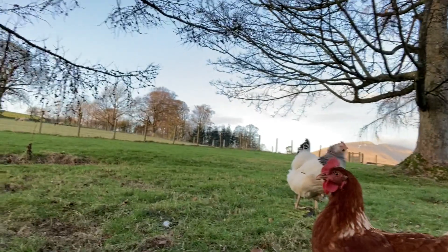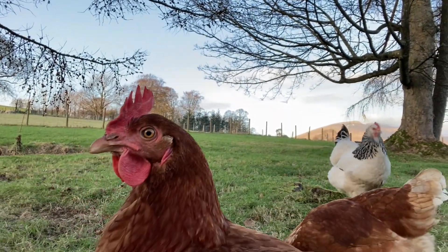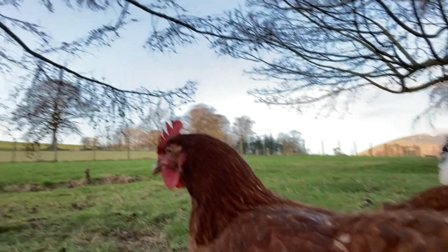The Sussex hens are a little bit less friendly because they're new to us and haven't really got used to their surroundings yet, but they're gradually getting closer and closer to me. We'll see what happens, but they'll get as friendly as these guys.